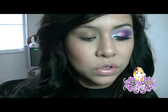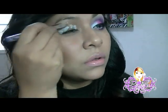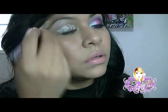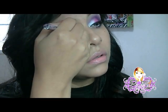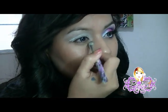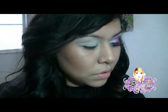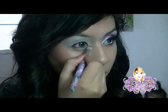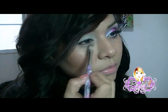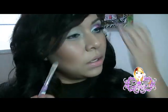Voy a utilizar una base blanca, voy a utilizar la base de NYX y lo vamos a poner por todo el párpado. En la parte de abajo también vamos a poner producto, porque en la parte de abajo también vamos a poner sombra.